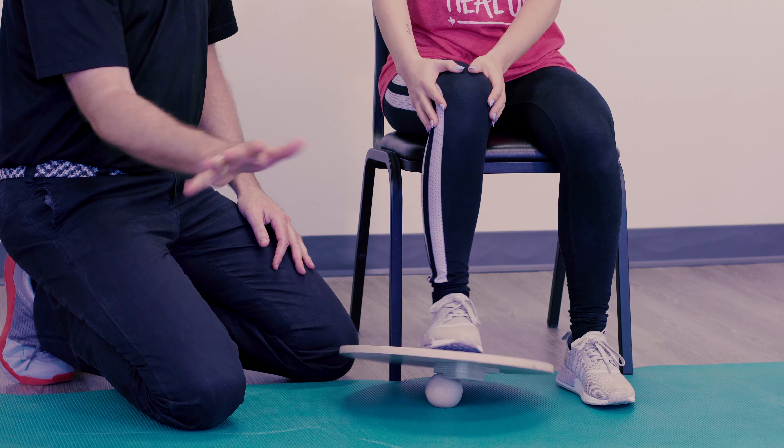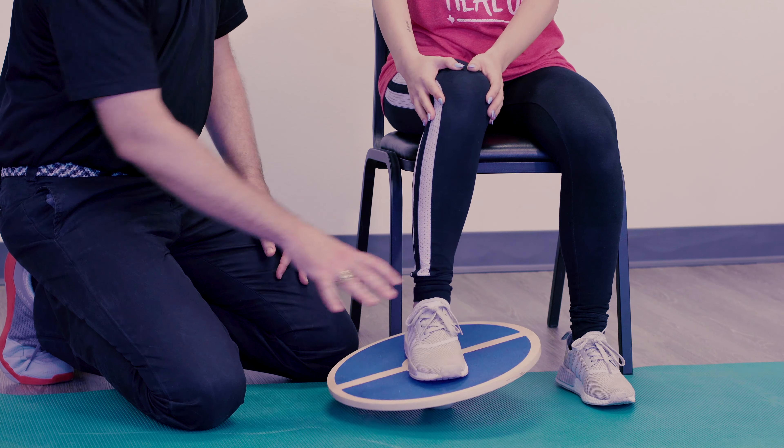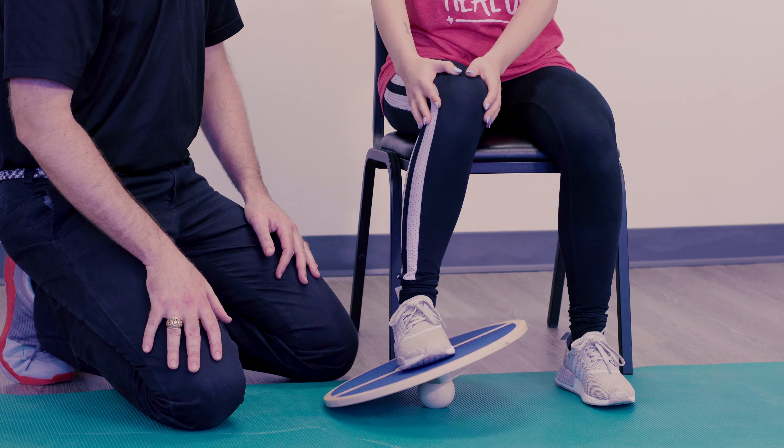Now we're going to tap nine to three — so back and forth. She's getting all the cardinal motions back into this ankle, and then she's going to do a roll clockwise and roll counterclockwise.